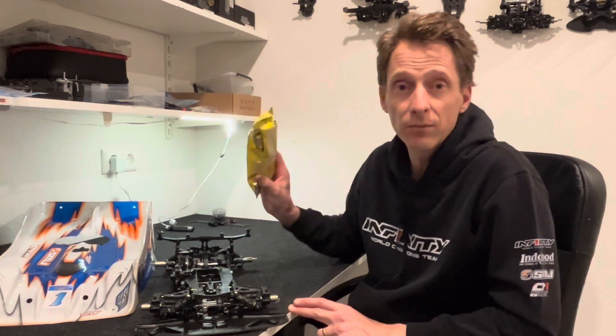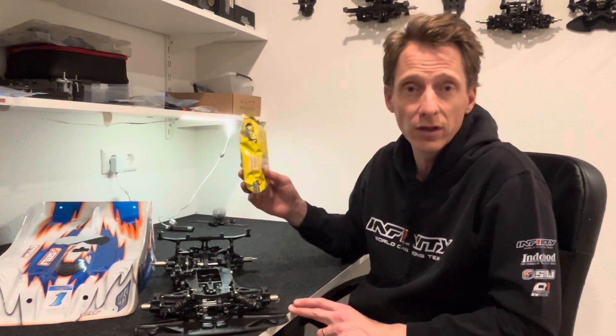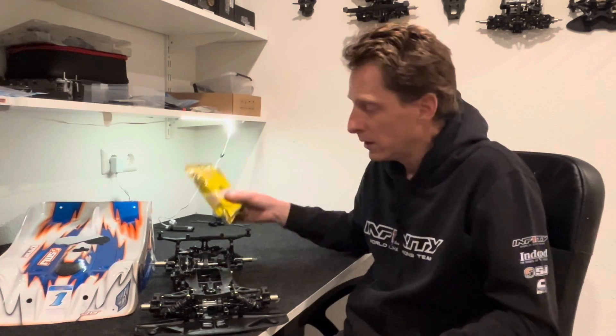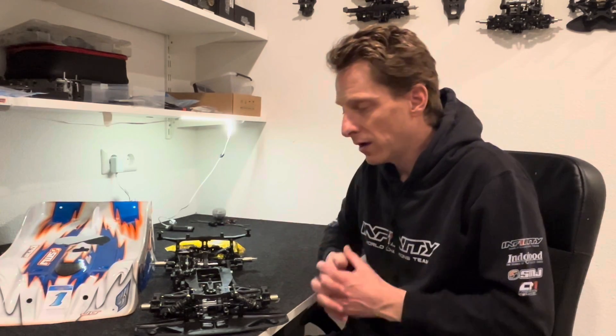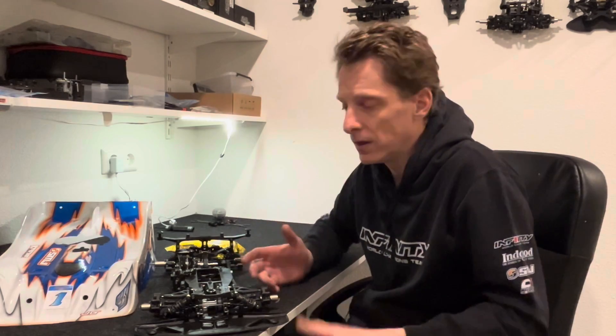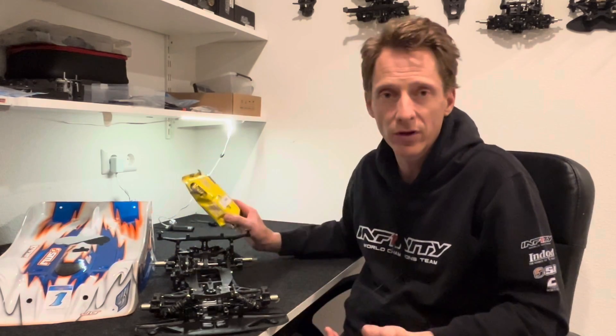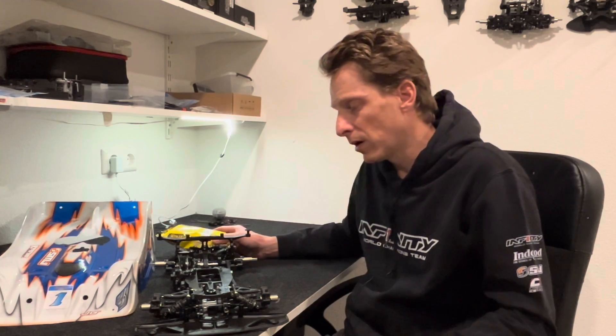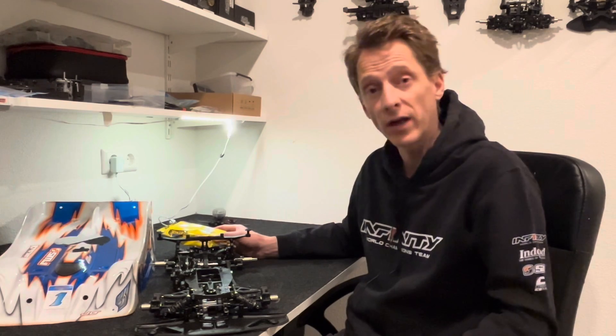Tire-wise, I ran the standard Matrix tires — the ones we usually run at ENS races, 32-35, nothing special. It was an open tire, so free of choice. I have a feeling that the Matrix tires we run at ENS are not the highest traction available, even with tire additive. Some guys ran the Matrix U-grip, which is a slightly finer rubber and I think they had a little more traction. That's a good one for next year — if we go again to Winter Nats, I'll for sure bring even better tires.